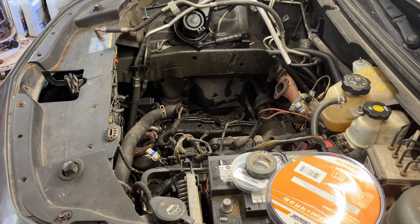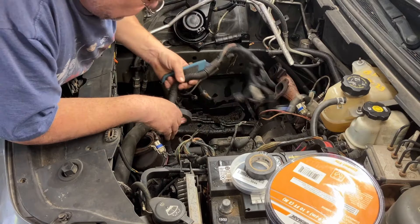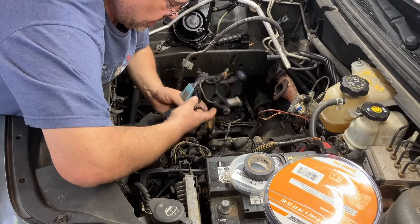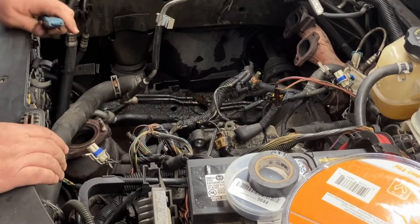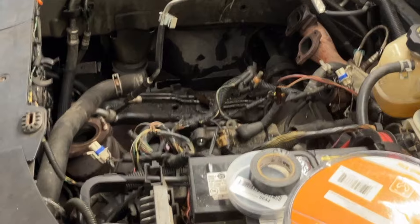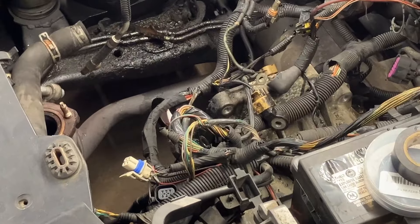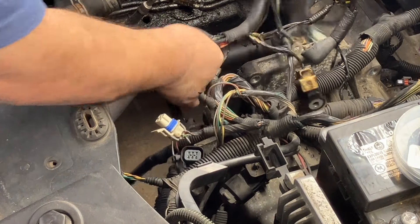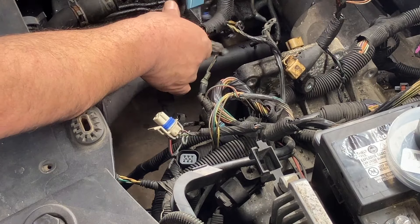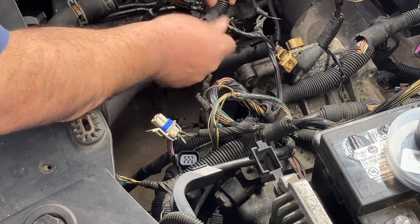Now we're just going to take this wiring harness and what I like to do is just take the pieces off a little at a time, because you have spots where things poke out and you want to make sure you tape those in the same place. Let me bring it over here a little closer so you can see what I'm doing. I'm going to just cut this a little bit off at a time — be careful not to cut through the wires — and just take that off there.